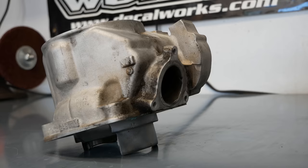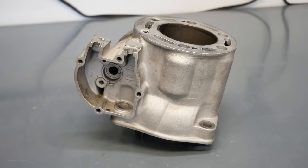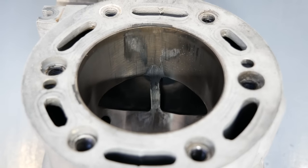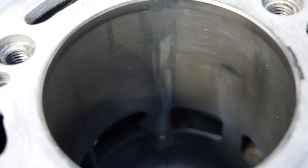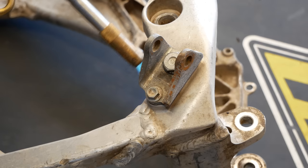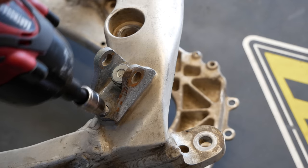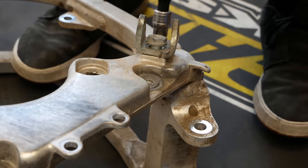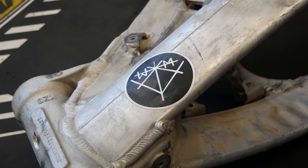Now take a real good look at this cylinder before it goes off to Millennium Technologies for replating, because it's going to return looking brand new. Millennium Technologies does an outstanding job not only on replating but other engine services as well. I've been sending cylinders to Millennium for about five years now and they never disappoint — my cylinders always come back perfectly in spec and looking absolutely stunning.